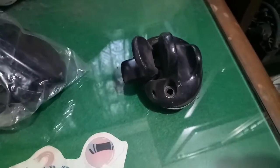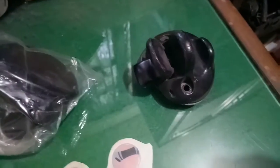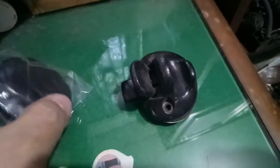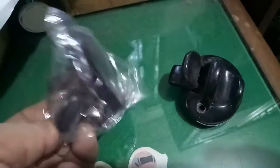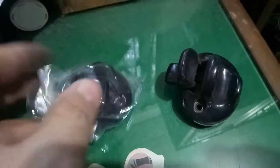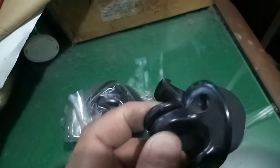Manual lang sya. Yan ang window lock ng SUV. Ito ang brand new, at ito yung nabuksan na pinakita ko sa inyo — ayan sya.